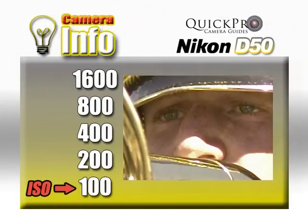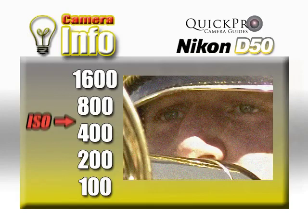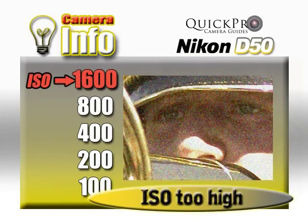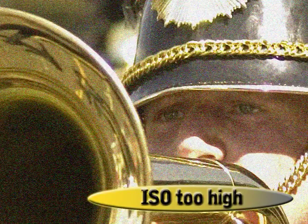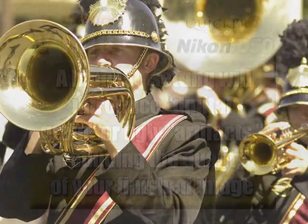Another tip: keep in mind that the higher the ISO setting, the more noise or digital grain you will introduce into your images. In other words, a high ISO setting can make the image look lousy, full of artifacts or particles.